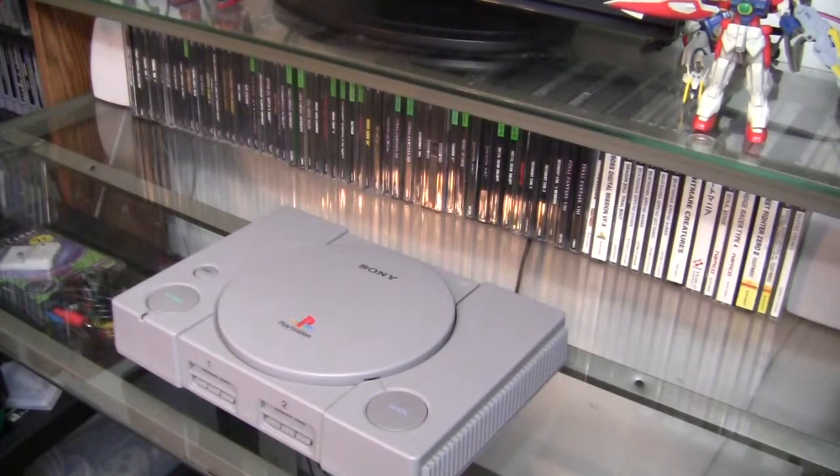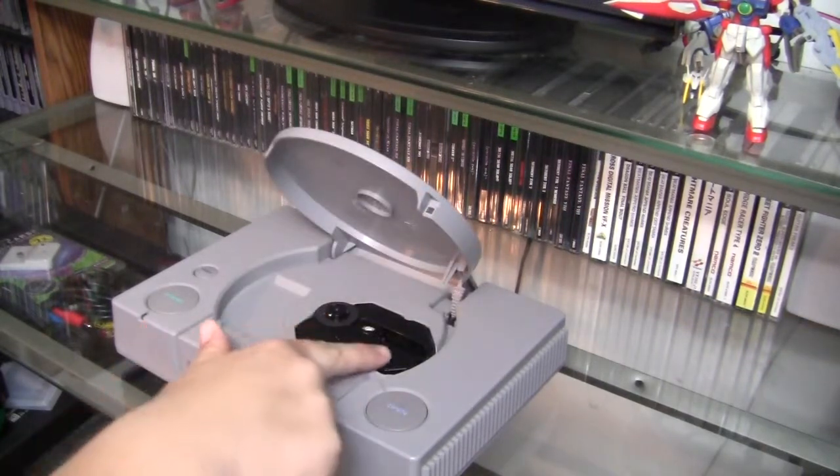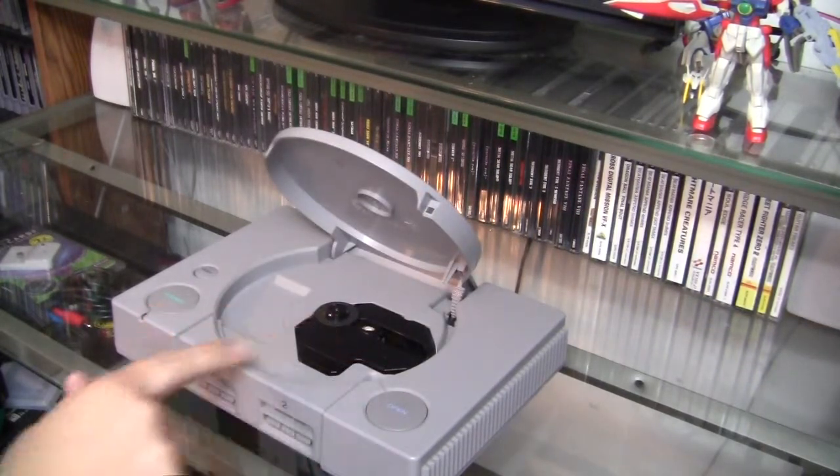Welcome to Repair Station, my name is John. On this edition we're going to address a pretty common problem in original PlayStations: sometimes the disc motor will stop spinning or it'll stop reading discs correctly. While there are pretty drawn-out and intrusive ways of cleaning up and repairing those components, it's a lot easier to just replace the whole disc motor and laser assembly.